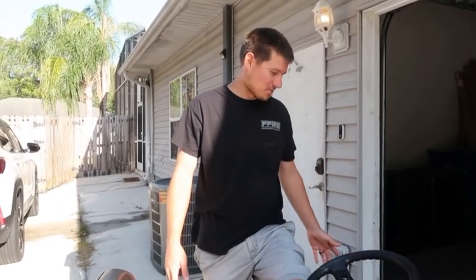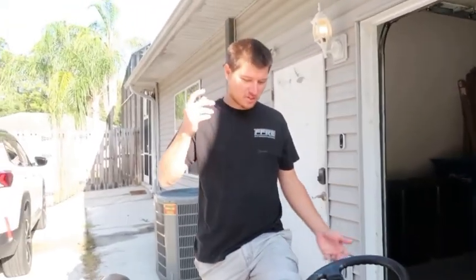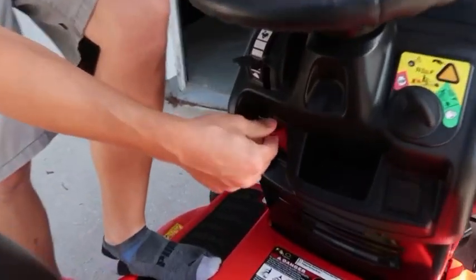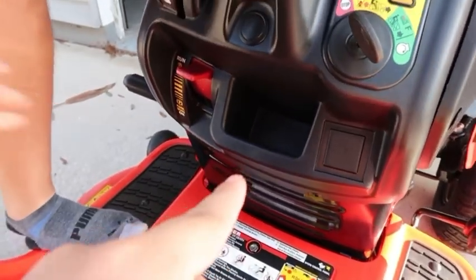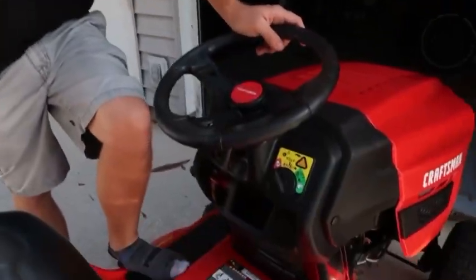Now we got our fresh Craftsman. It's the same brand, just the newer version. It's got all kinds of fancier things — it's got a parking brake, a holder for your phone, and reverse. That's actually so nice. Whenever I would mow I would have nowhere to put my phone. That's awesome.